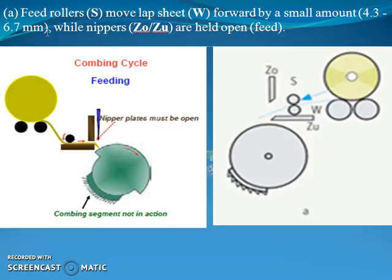The first step in the combing cycle is that feed roller S moves the lap sheet W forward by a small amount — that is 4.3 to 6.7 mm — while nipper Z0 and ZU are held open for the feeding purpose. This step you can analyze from these both diagrams.